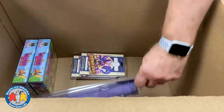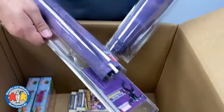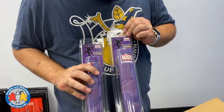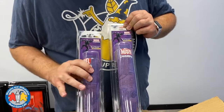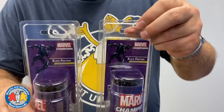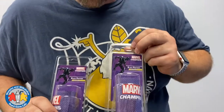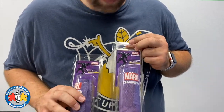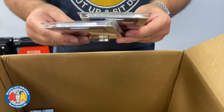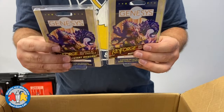Next up we have some Black Panther Marvel Champions game mats with pretty cool art on them. I don't think either of these are spoken for yet, so they'll go up on the website.